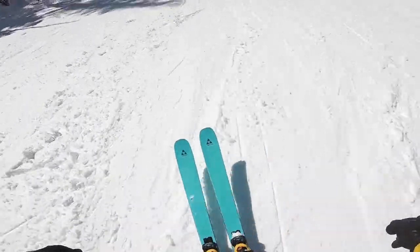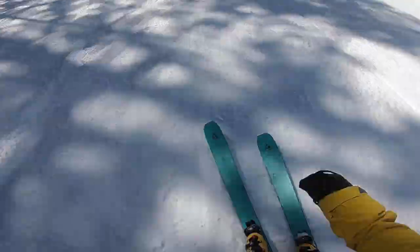I'm Kelly Humphries, 26 years old, work for DHC Communications as an electrician, and I'm from Rossland. I'm 5'9 and 170 pounds. I'm reviewing the Fisher Ranger 102 in a 183cm.